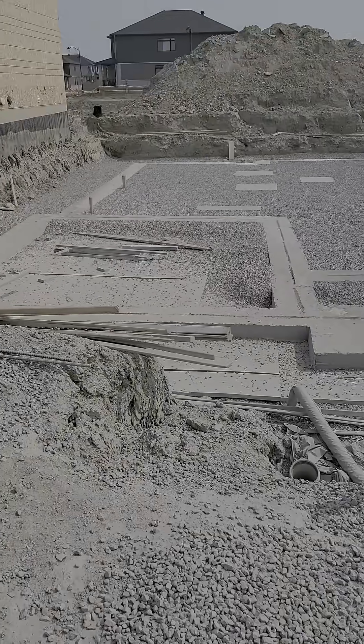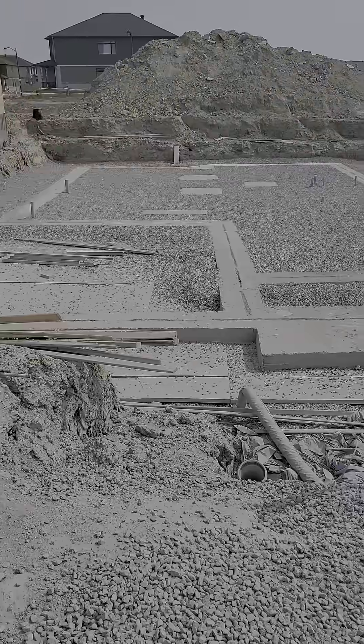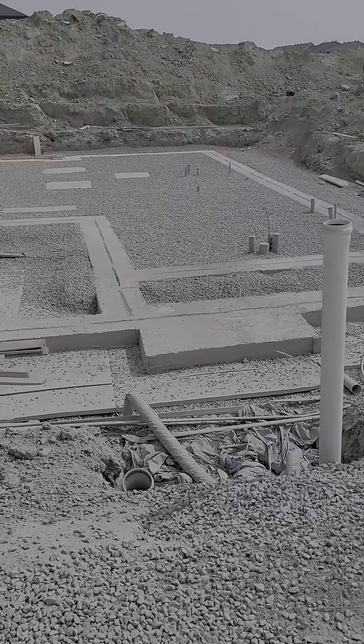Starting phases here of this single-family home. The footings have been poured. Here you'll see this is the outline of the home.